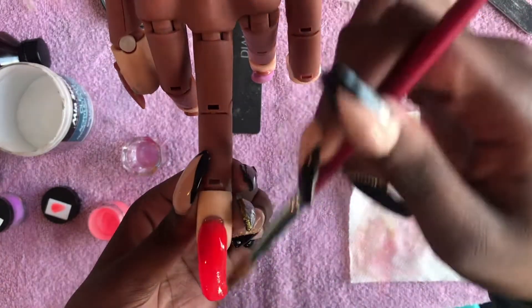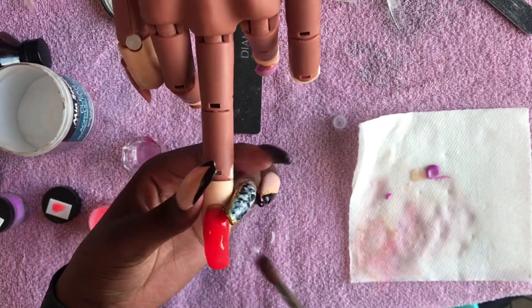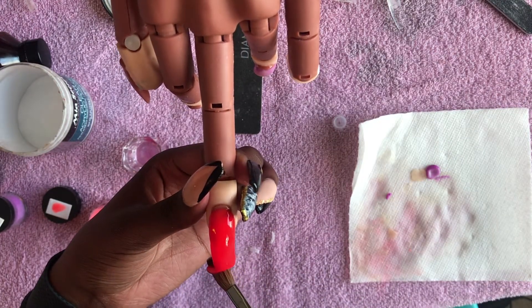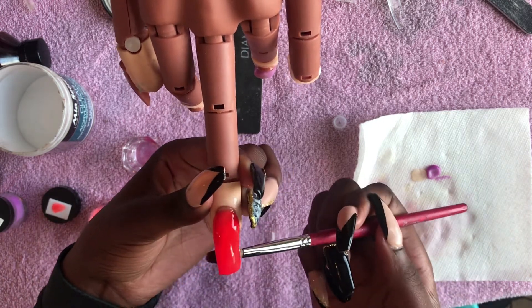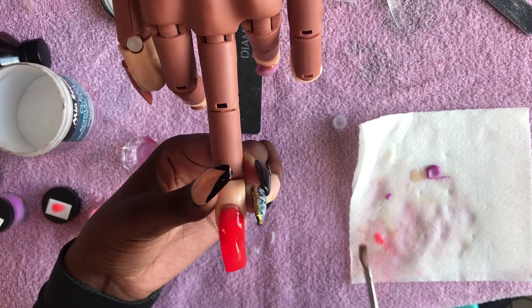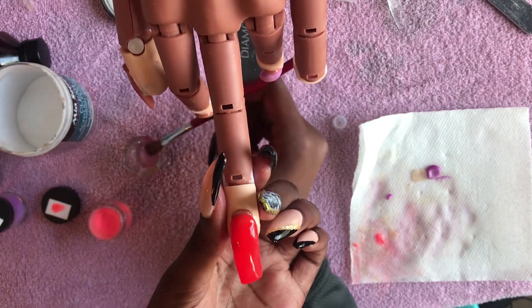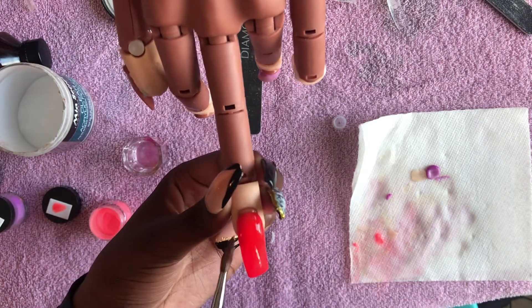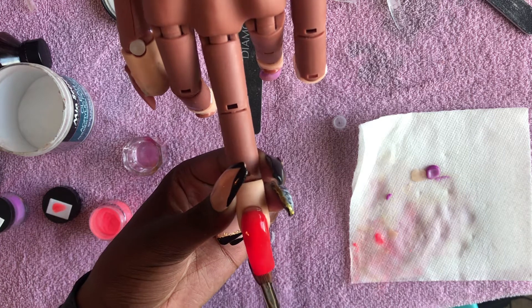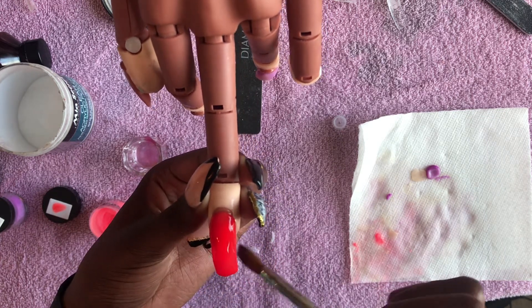This is my first time using this powder. One thing I will say is — usually you would hold the nail down. If the shape looks a little wonky it's because I didn't shape this nail. I literally just put it on and then cut it, so I didn't shape this nail at all. So if the shape looks like 'who did it and why' — that's why.